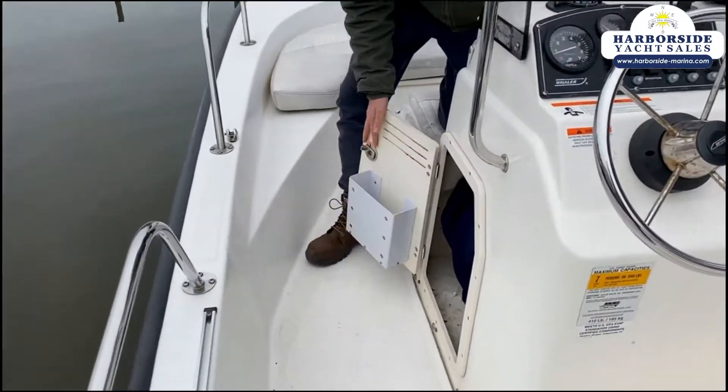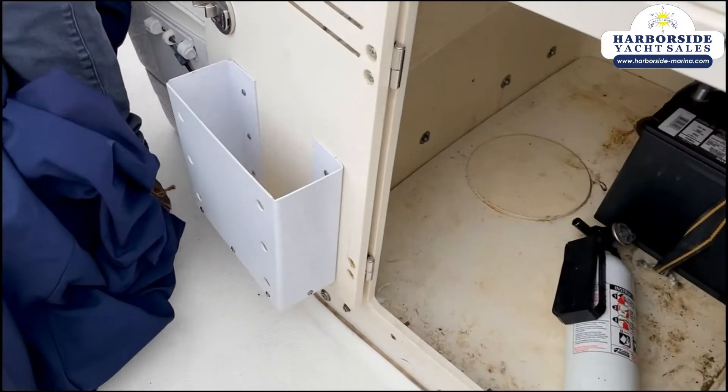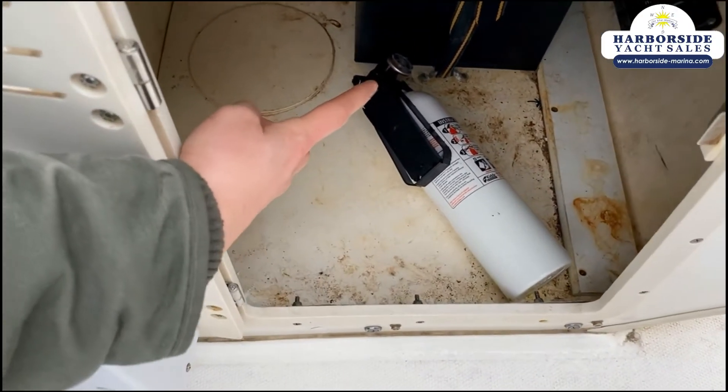Down in here is the access to the battery. There are also the console covers and you've got multiple safety items here — you've got a fire extinguisher, and there's a fire extinguisher on the other side as well. This is your access to the battery.